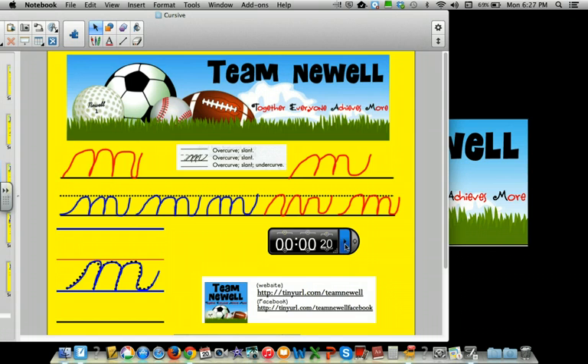Okay, 20 seconds — find somebody new and talk it out. When the buzzer goes off, be ready.